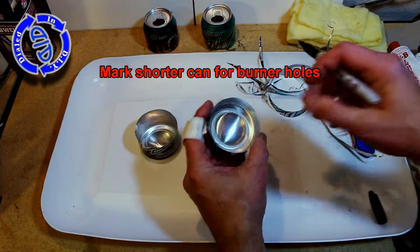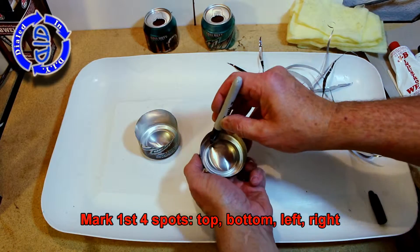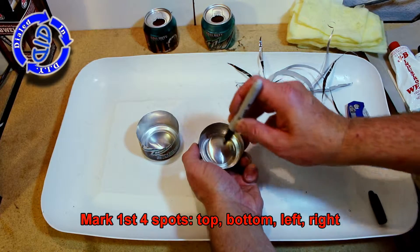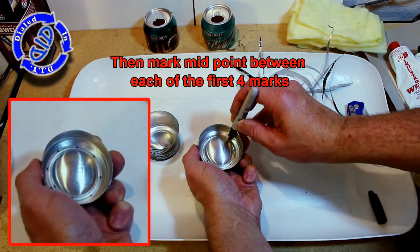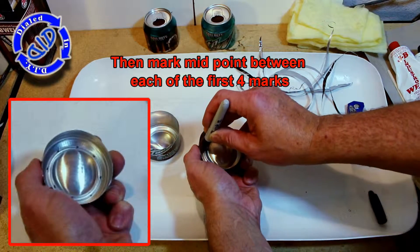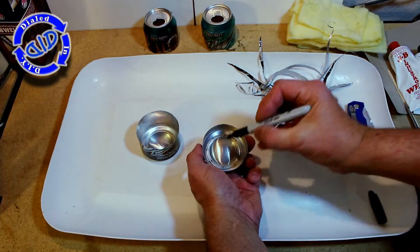Now what we want to do is grab the smaller piece and mark where we're going to make the burn holes. We're going to do that from the inside by making four dots completely opposite from each other, making the shape of a plus on the inside with these dots. Once that's complete, we're going to go back and split the difference between each of the first set of dots and put in four more. We'll have a total of eight dots that will be our burner holes.